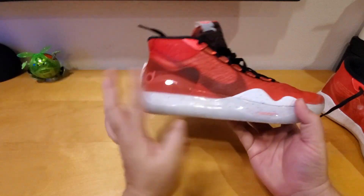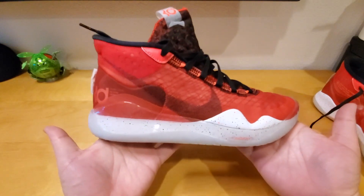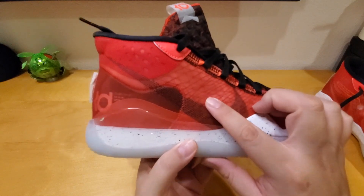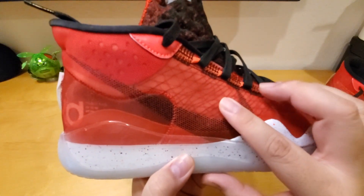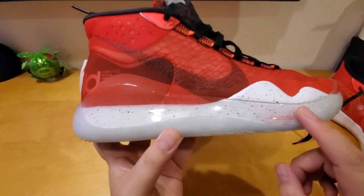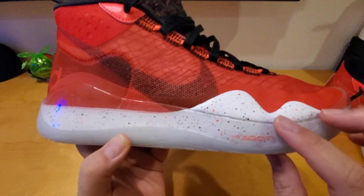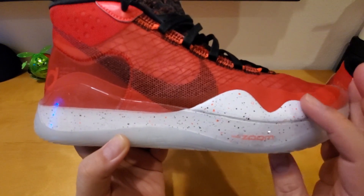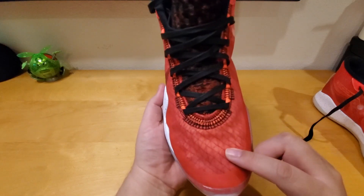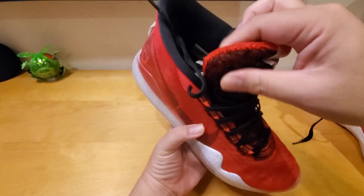Look at the shoe — it looks really nice, very eye-catching and unique. They really utilize the Nike Air Zoom in this one. If you look really closely, they have little Flywires in there that keep your foot tight and locked down into the shoe. The sole is actually clear, and right here is the Nike Zoom. On the lower white part there are little speckles of red and black paint.